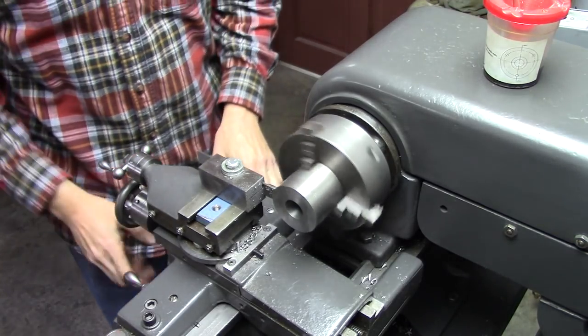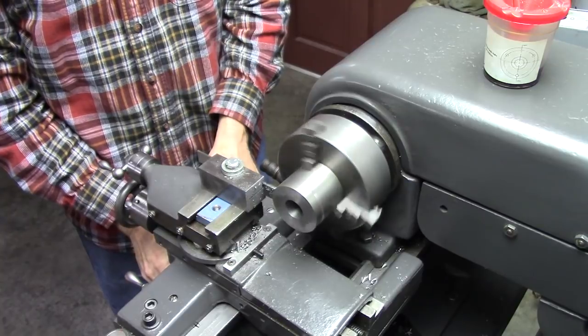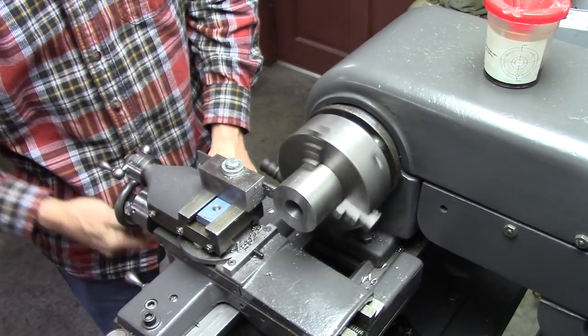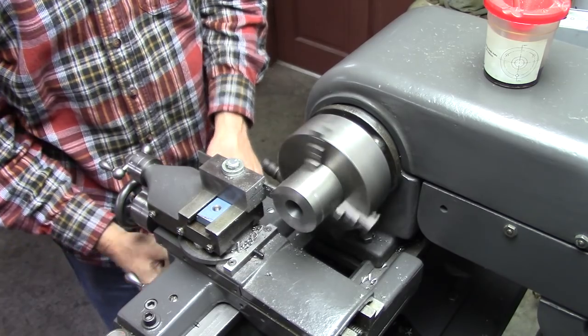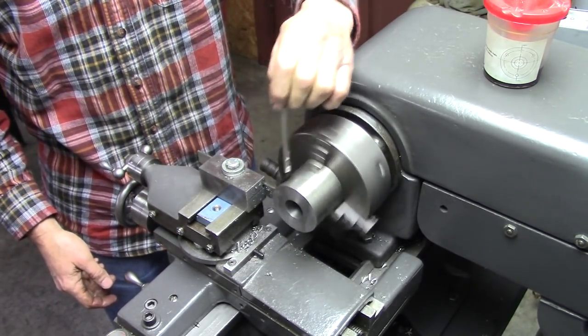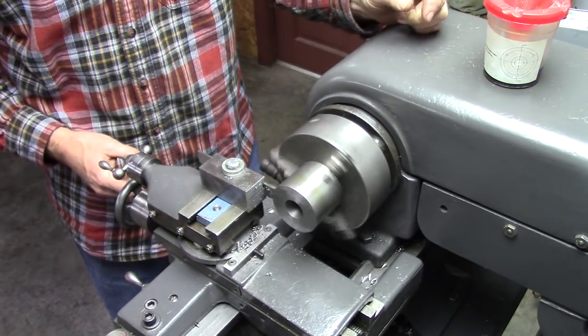This might put my lathe to the test — it's a 2 and a quarter inch bar. Pretty nice. My cut-off tool design too, to the test.